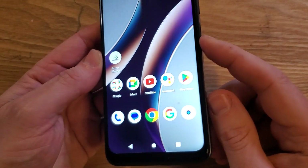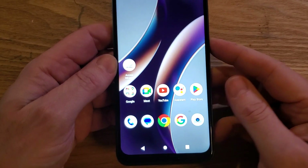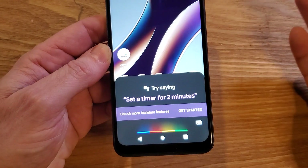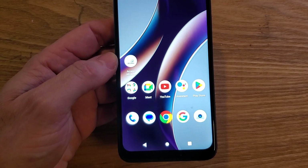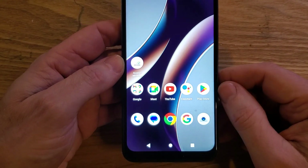You don't like that when you go to turn your phone off, you push the power button and the Google Assistant comes up. You don't like that. You want your power button to turn off your phone.